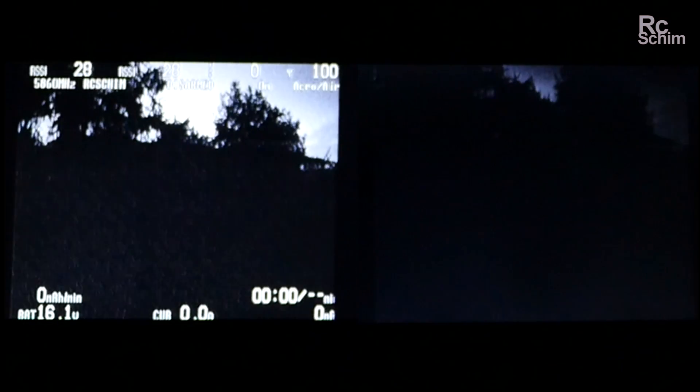In the total dark down in the woods there's no chance, but against the sky it's fine.